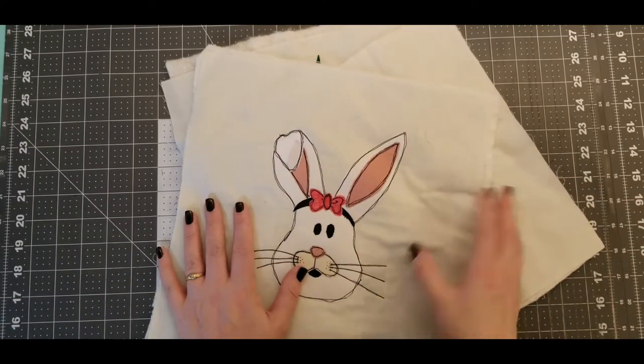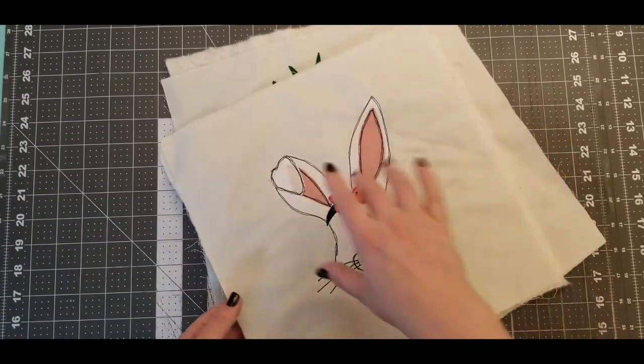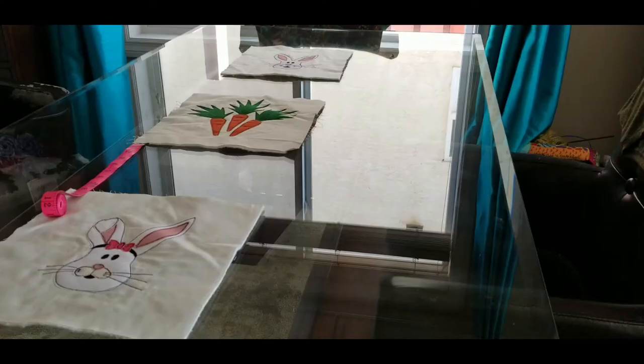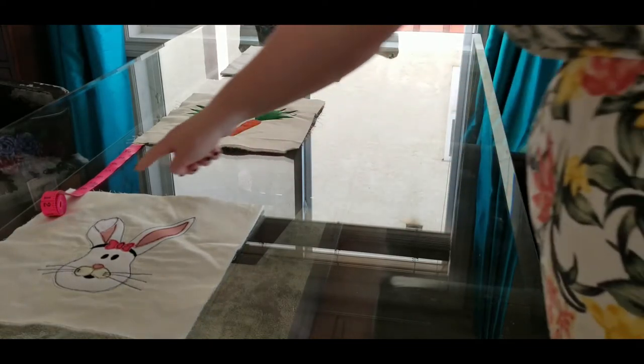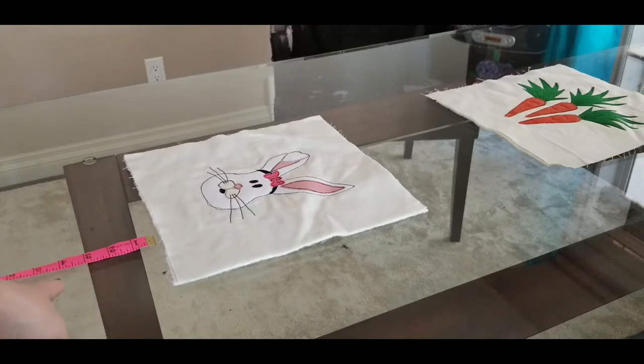I have three major parts to my table runner and they are already done — they're already appliquéd and they are going to be squared off to 12 inches by 12 inches. I've placed my 12-inch squares onto my dining room table and I've decided that the in-between sections are going to be eight inches.